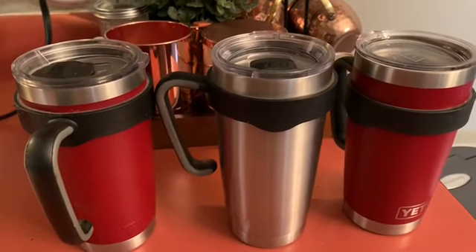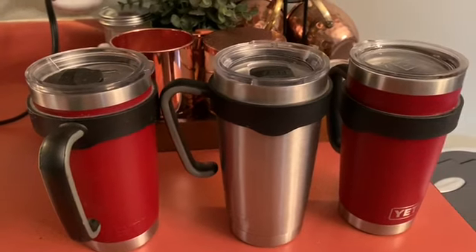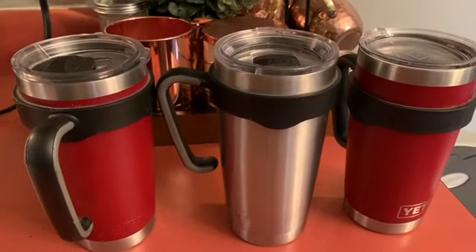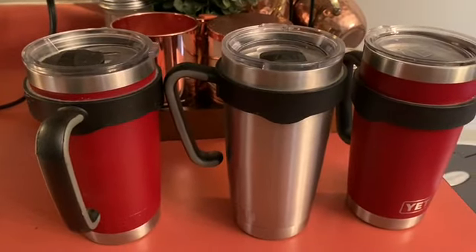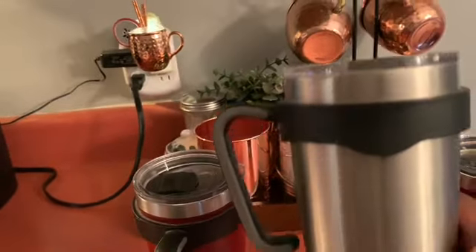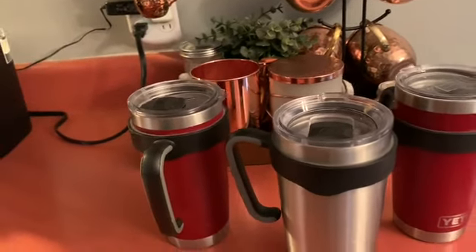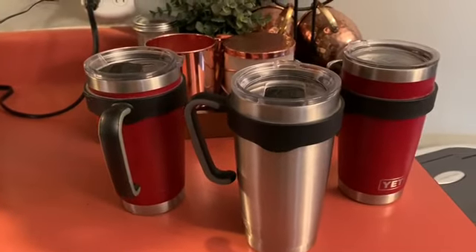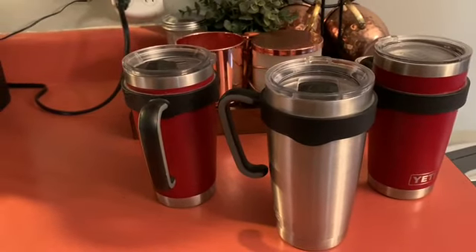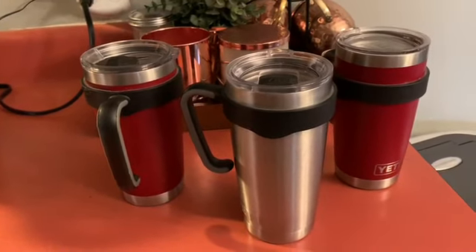I am 100% pleased with my Yeti cup. You can find Yeti cups on Amazon.com — I will have my links down below in the description, so go on over to Amazon.com and get one. I've had this Yeti cup right here for three years. It is my all-time favorite and I very seldom use other cups in my house anymore.